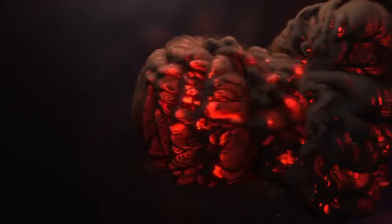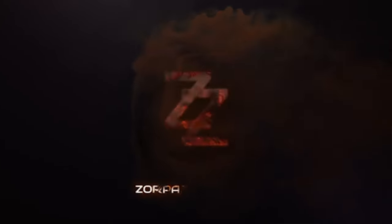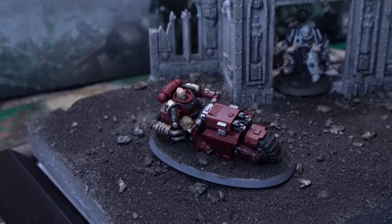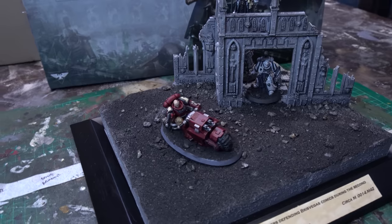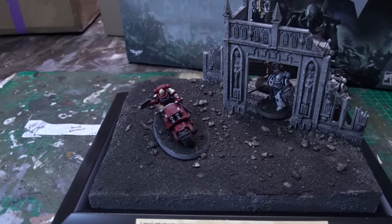Today we're painting up some Primaris Outriders, and they are not going to be blue. Welcome to Zylva Zylva Gaming. My name's Lachlan Linton-Kean, and today we're diving deep into the Indomitus box as we paint up a Primaris Outrider.